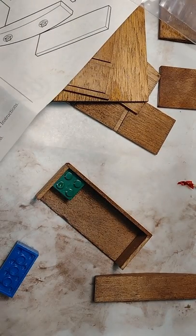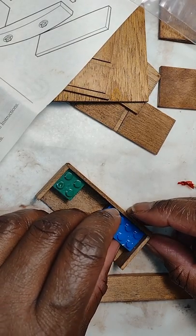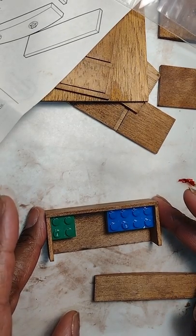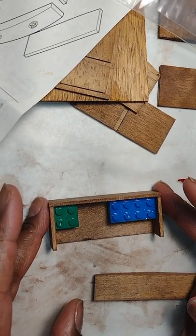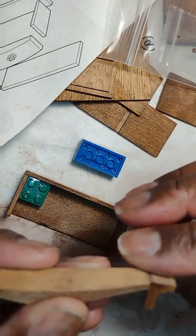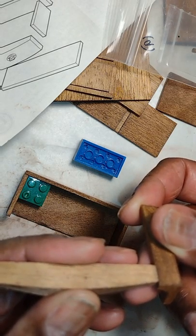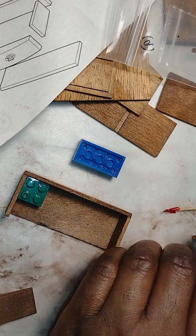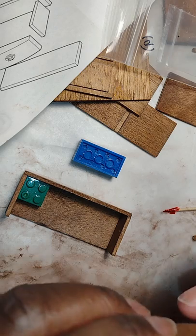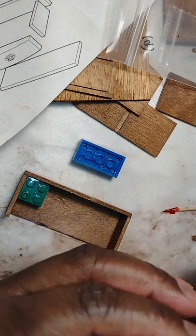I'm going to allow that portion to dry before I add the drawer front, and I'll sit a Lego block there to stabilize it in case one of those sides tries to fall inward — so it'll stay straight and upright. I'll set it aside so it can dry while we work on the other part. This is the base, and again I'm looking at my diagram and making sure I lined it up based on the image.